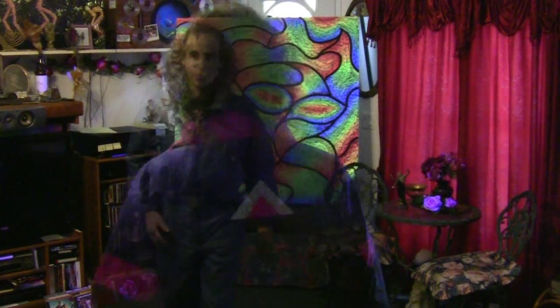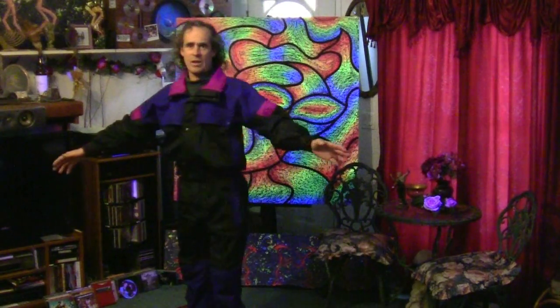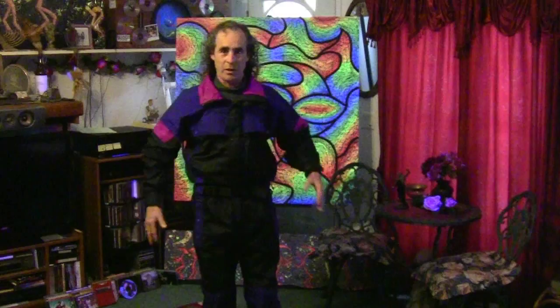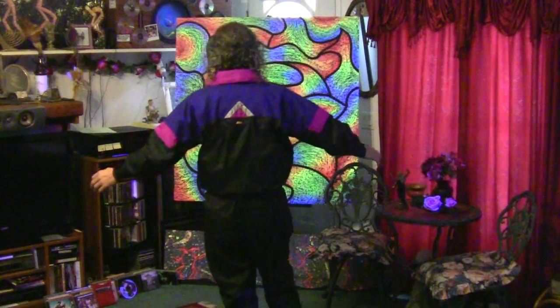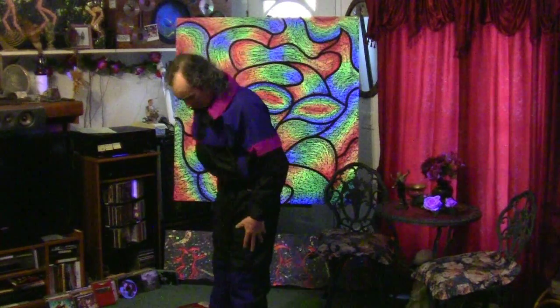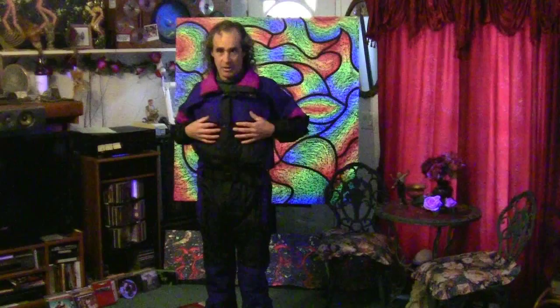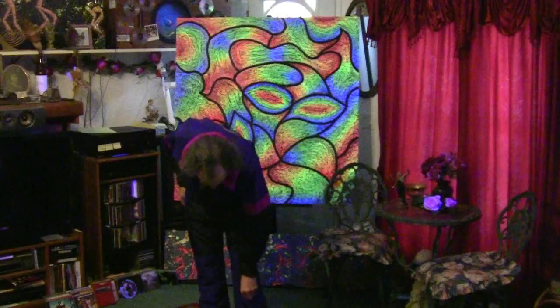This is a REI suit. I would not say this is a classic vintage suit, but it is part of my collection. It's a REI one-piece, only very lightly insulated — more of a shell than an insulated suit. Pretty nice suit.